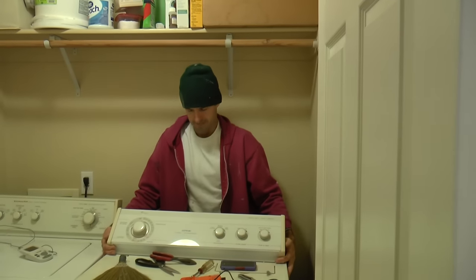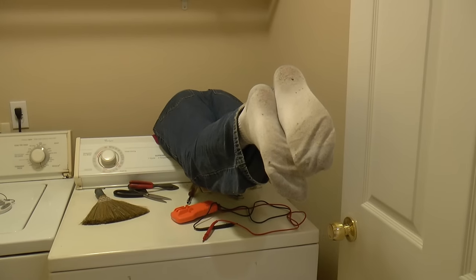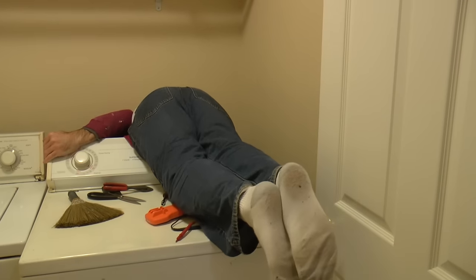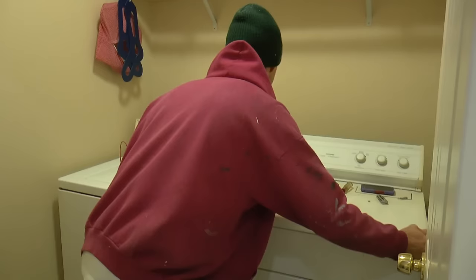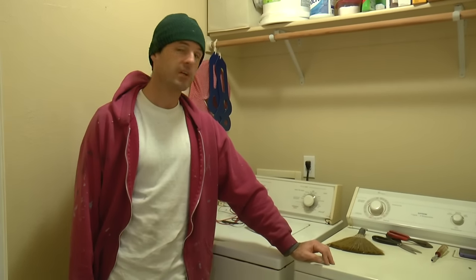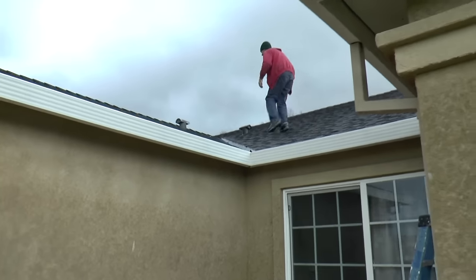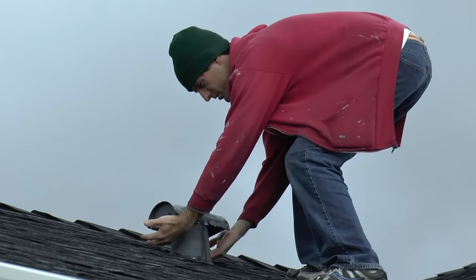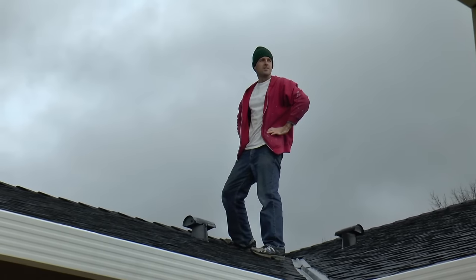Just a few more heaves here should do it. I need to get this duct arranged so I can place the appliance as close to the wall as possible. Expenditure averted. The last thing I want to do is get up on the roof and check for airflow at the exhaust vent. It's raining, but it feels good — lots of airflow. Check your dryer ducts and check them often. Thanks for watching.